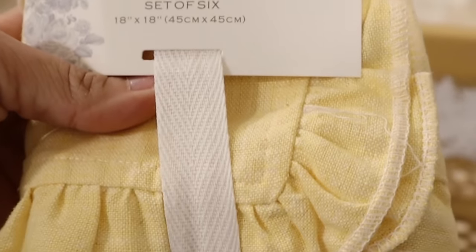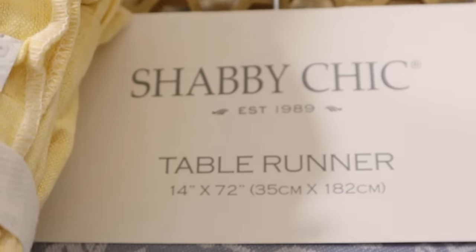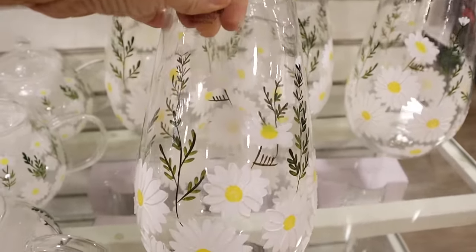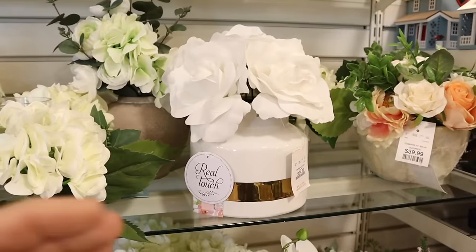Then I knew if I was doing blue, I really wanted to incorporate yellow, and this whole shabby chic aesthetic started popping out at me. I started looking for other elements that would go nicely with the table, and it all looked so cohesive and set the tone of a beautiful spring tablescape.